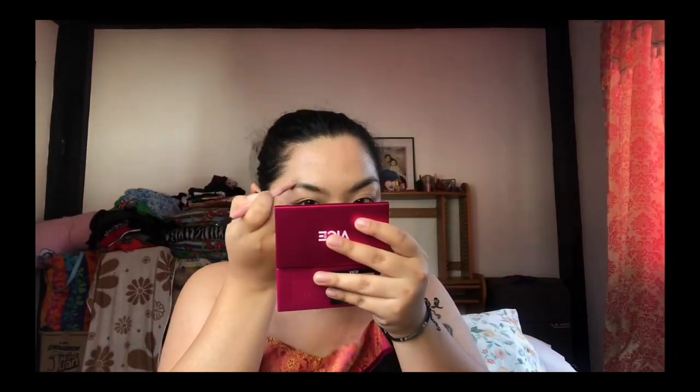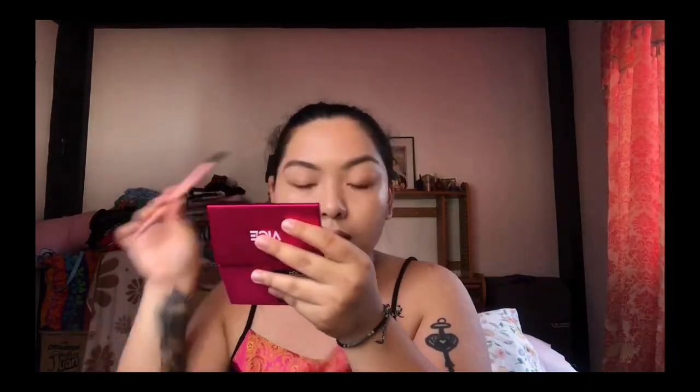Next is my eyebrows. I actually forgot what the brand is but I bought it a long time ago. It's not the name of the brand in the same palette, but this is a dark brown. If you guys want me to do a separate video on how to do your eyebrows for beginners, you can comment down below so I can do it in my next video.